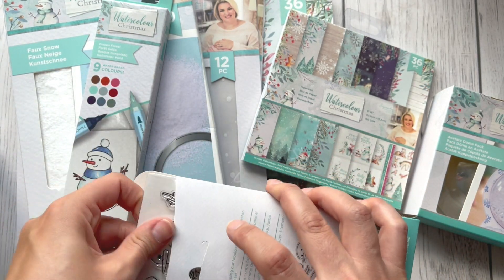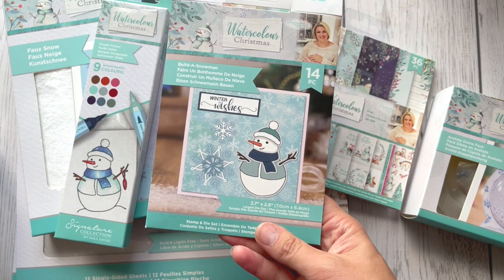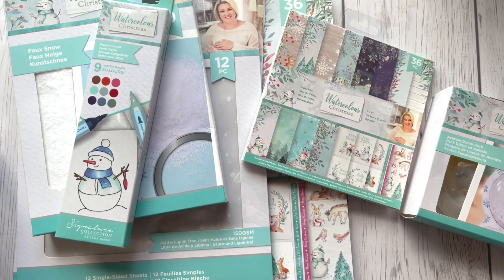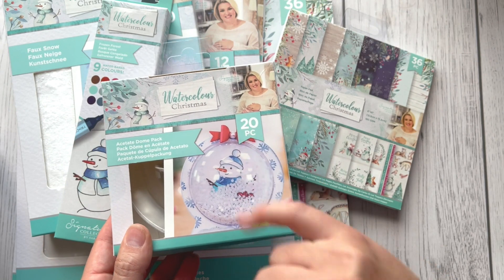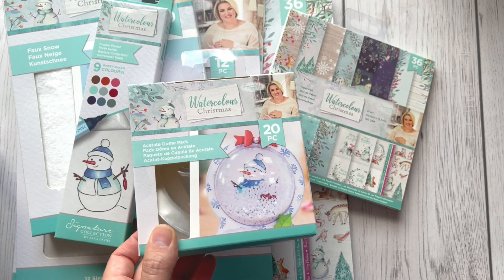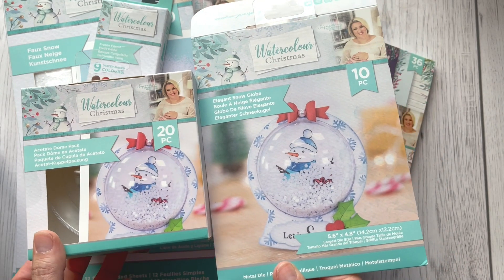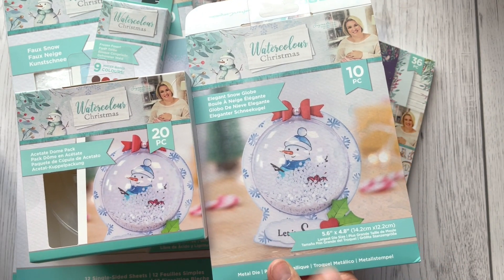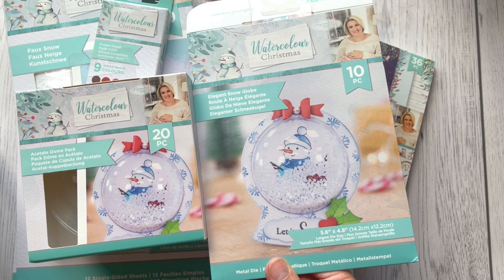I think it would be nice not even on a card — we could create the snowman and just hang it on a Christmas tree. And we've got an acetate dome pack — there are 20 of those, and they'll be useful to use with the snow globe, so if you go for one, go for the other one as well.